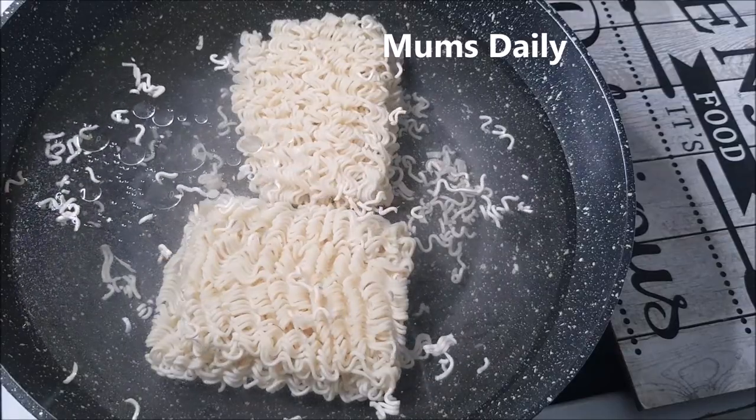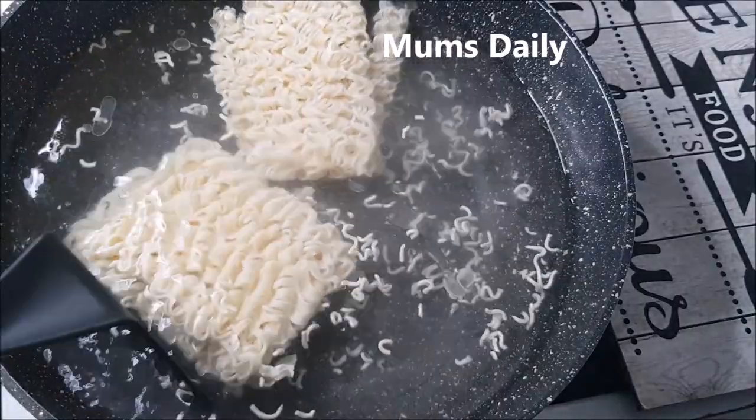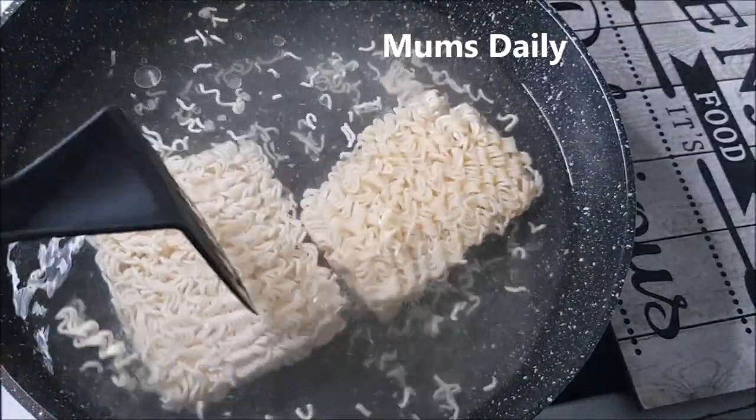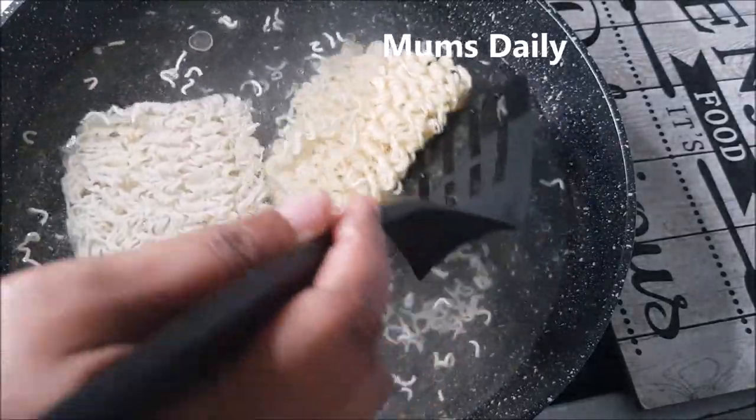I am going to put a little bit of oil — about 1 tablespoon of oil. The reason is to put all these noodles together. Now we have to put this on a medium flame.